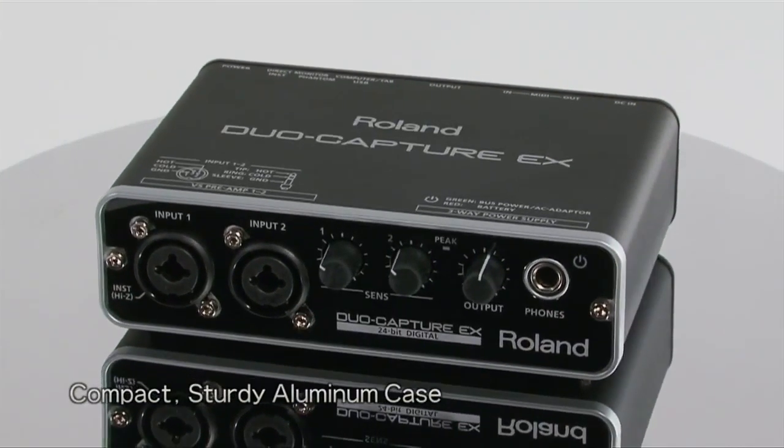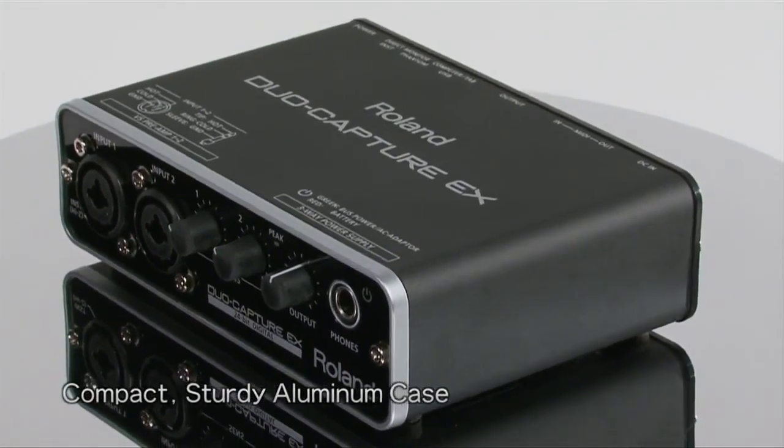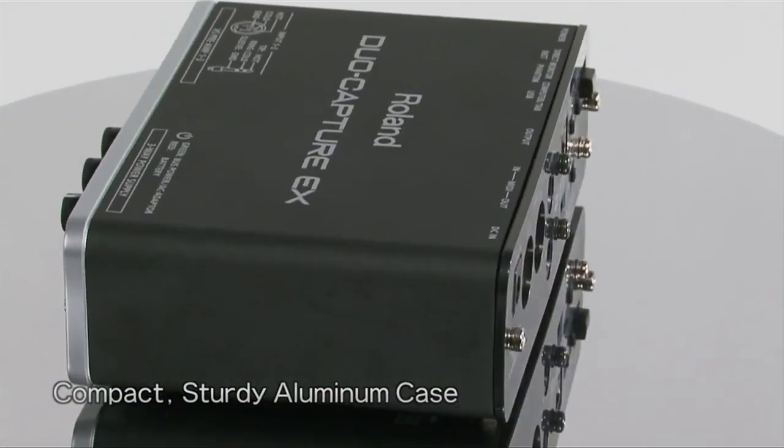Perfect for traveling musicians, the compact Duo Capture EX is housed in a sturdy aluminum case whose design even protects your audio inputs from picking up noise.